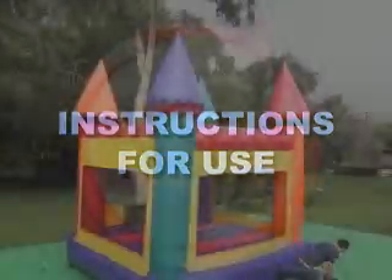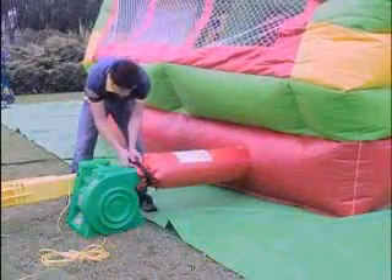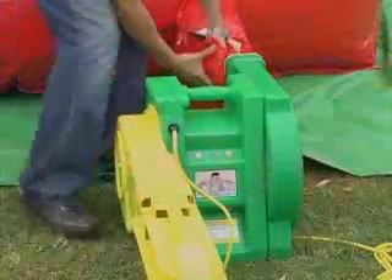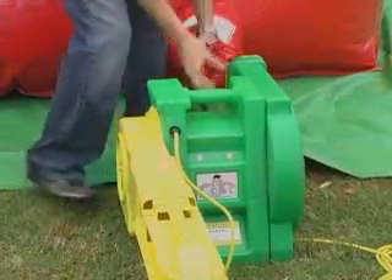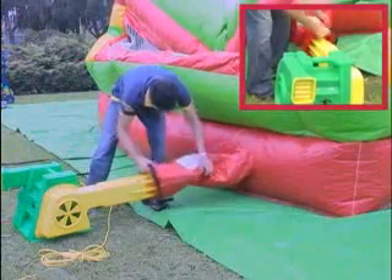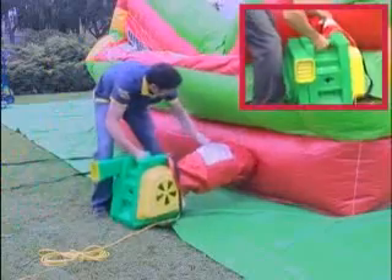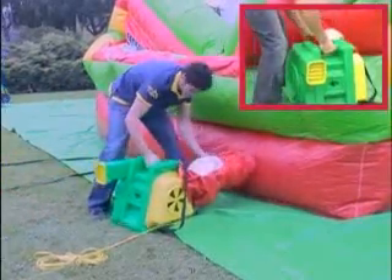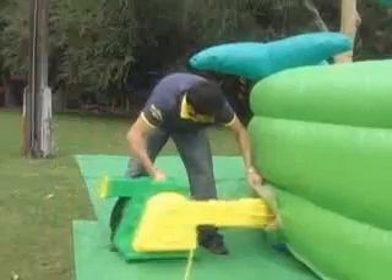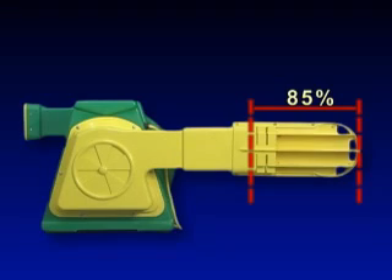Instructions for use. Position the Super Deflator multi-directional vacuum head directly in front of the inflatable unit that is ready to be deflated. Insert the multi-directional vacuum head into the vinyl tube attached to the inflatable unit or any zippered opening designed for deflation until it is inserted 85% into the inflatable unit as shown in this diagram.